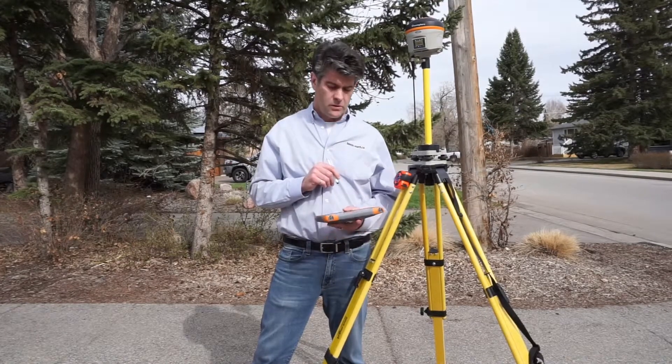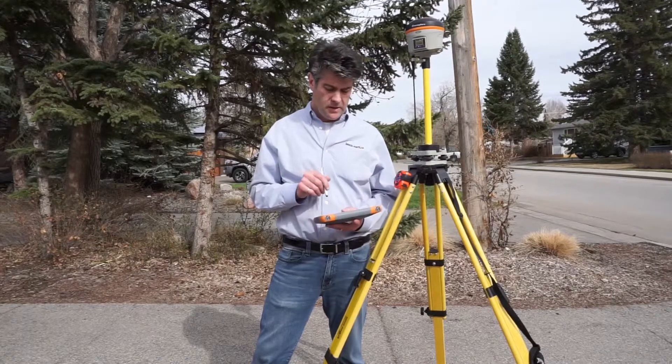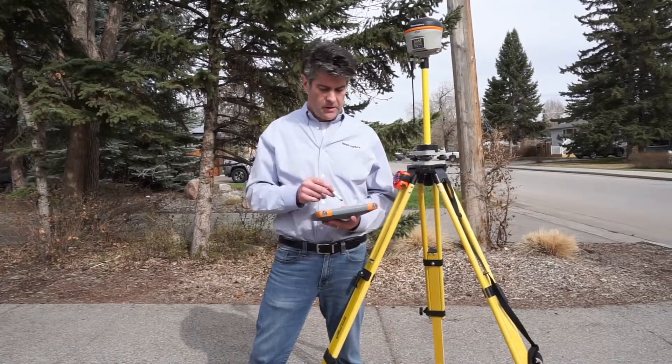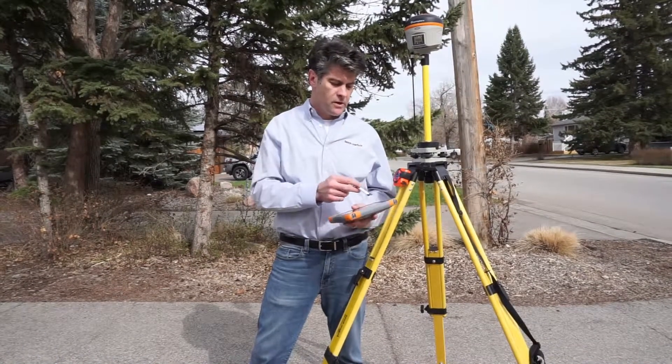If you have any more questions, or if you want more tips and tricks, just visit our YouTube channel and there will be more videos there on how to do things. And you can see that I'm now displaying my coordinates at 10,000, 10,100.